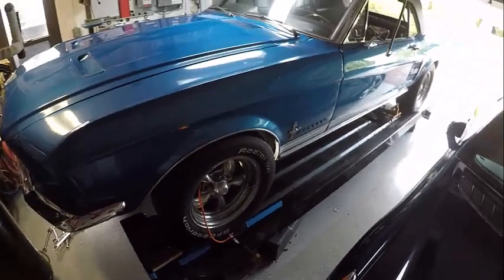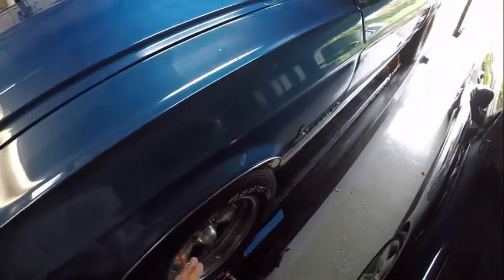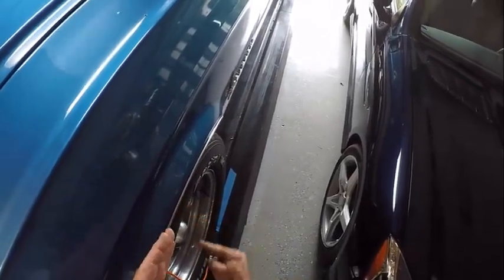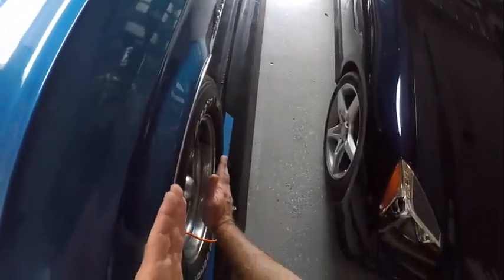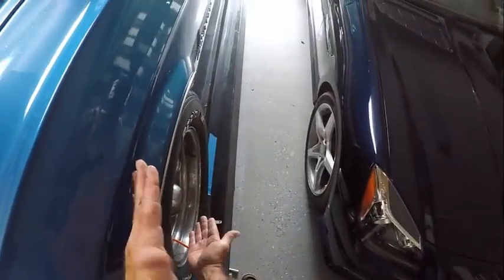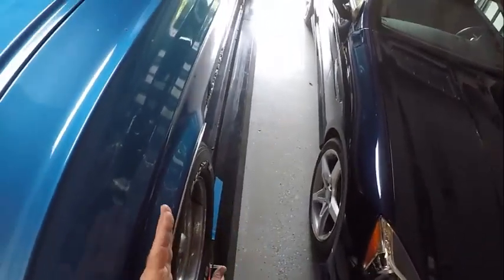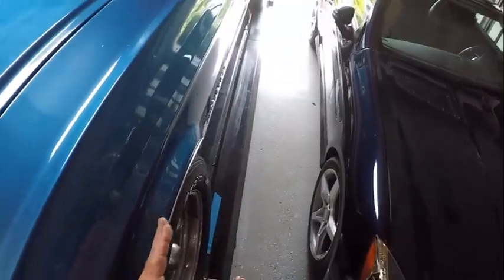The camber is the angle of the wheel in relation to this plane here — straight up and down. So if the wheel is angled out like this, the bottom is further out than the top, that's considered negative camber. If it's angled in, that's considered positive camber.